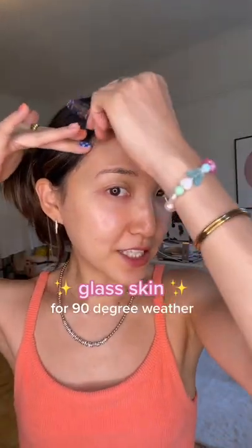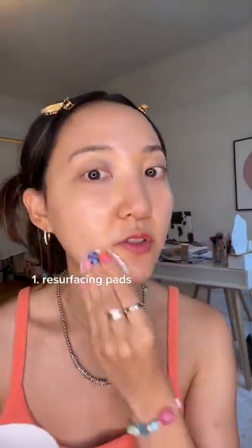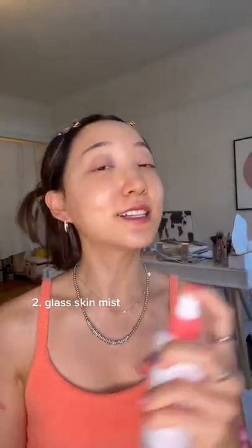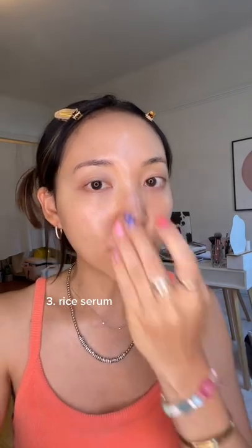Glass skin routine when it's literally 90 degrees outside. First, going with these pads to make sure we have a clean canvas to start with — do this especially if you are sweating. Then going with this glass can mist to add a little hydration and some luminosity.